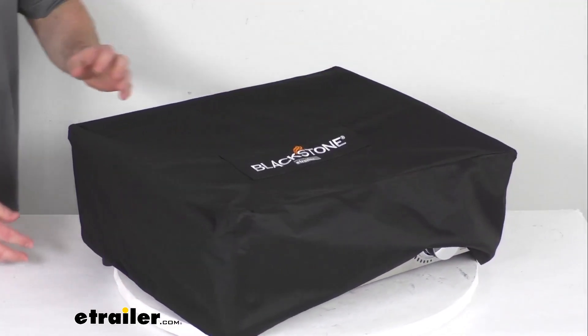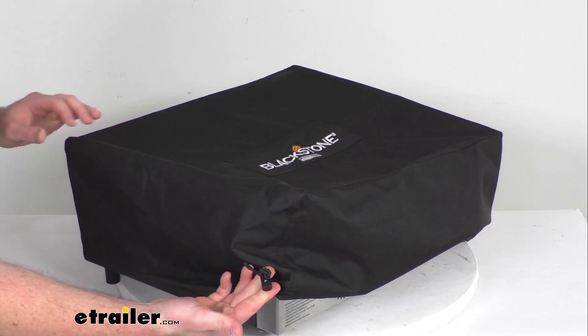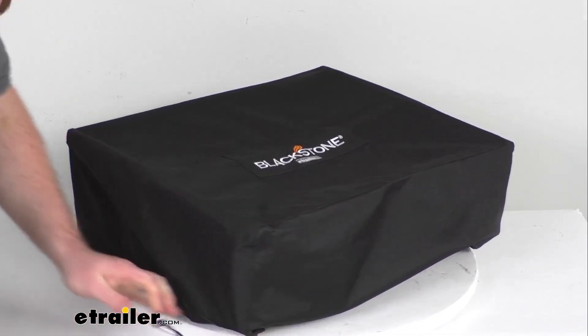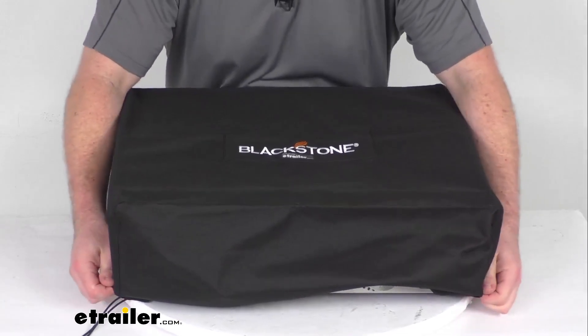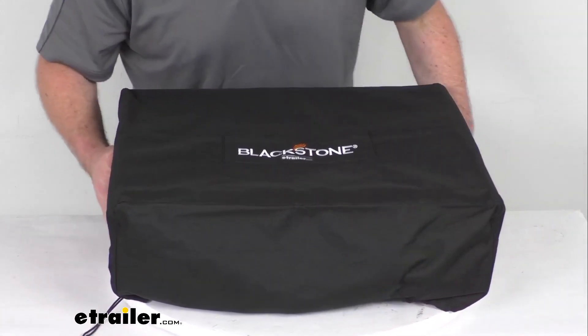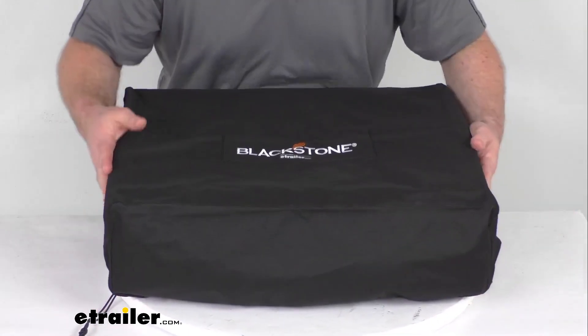It has an elastic drawstring with a cord lock that's going to help keep the cover nice and tight in place, so you're not going to have to worry about wind picking it up. It is going to do a great job of helping to protect your Blackstone griddle if you leave it outdoors or while you have it in storage.